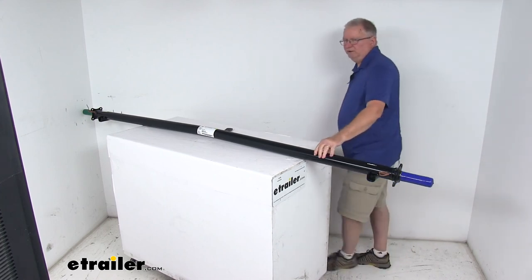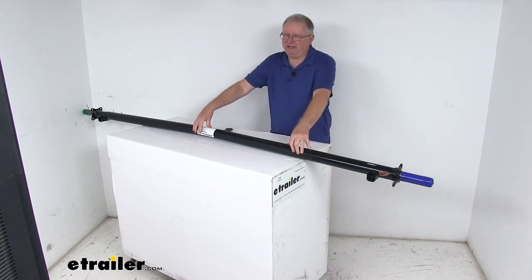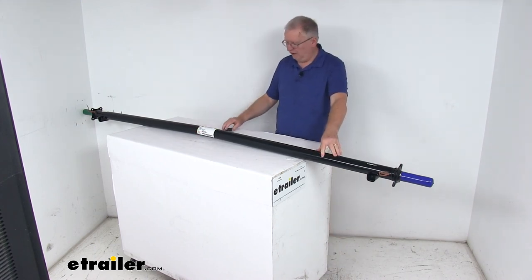That should do it for the review on the Dexter 95 inch long, 3500 pound trailer axle beam with EZLube spindles. Thank you.